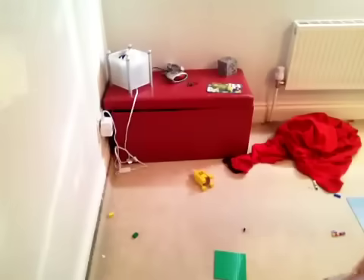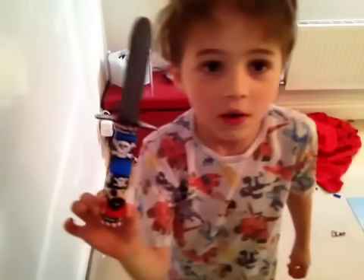Hello everybody, welcome back. I'm going to show you three magic tricks for beginners. Number one: how to swallow a knife.